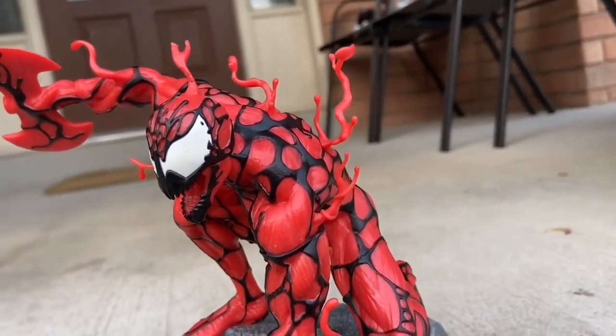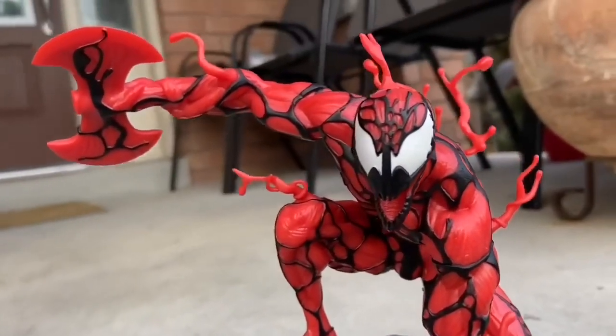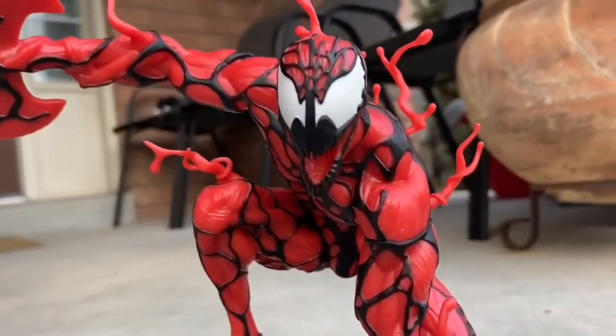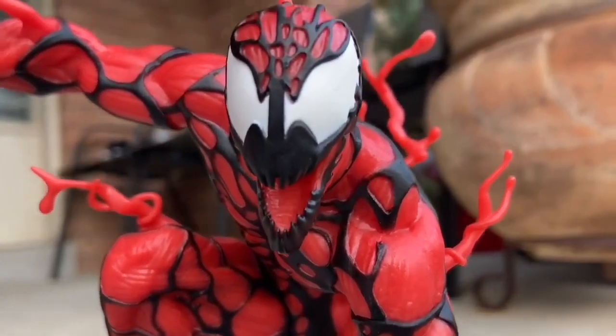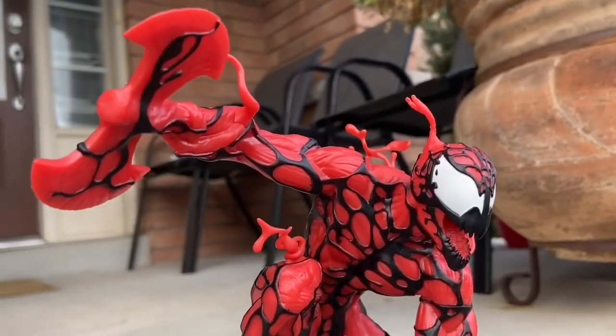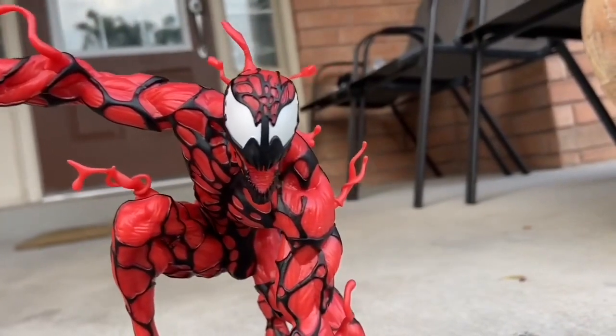Just stay tuned, I'll show it to you guys later on. As you guys can see, the symbiote's coming right out of him. Carnage — look at him, he's just so cool. Look at the face sculpt there. Nailed it. It looks great, doesn't it? Awesome. One of my favorites. Honestly, it looks great on display. And the axe there, of course, him basically morphing it into whatever weapon he wants to weaponize with.